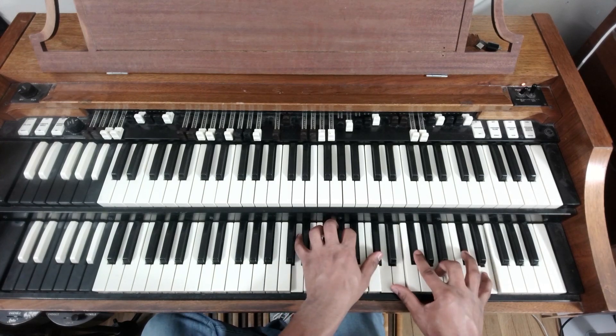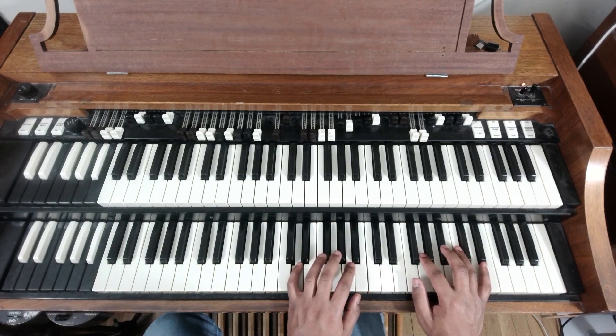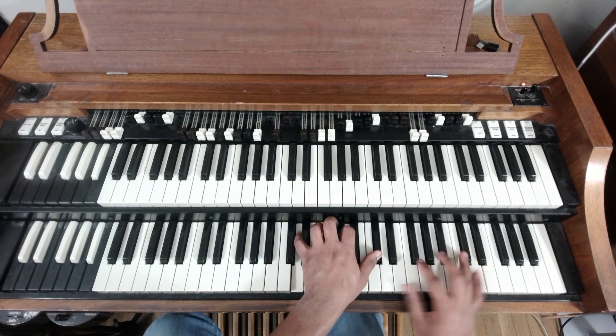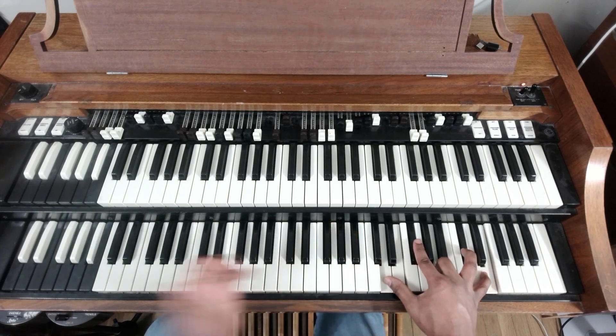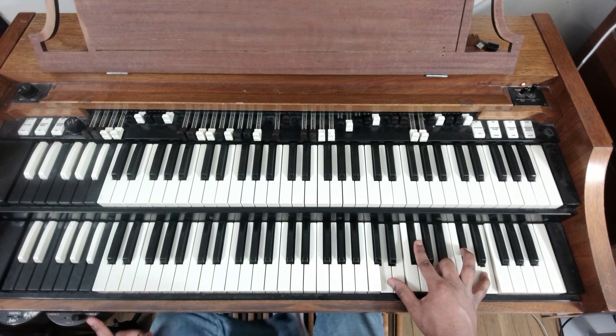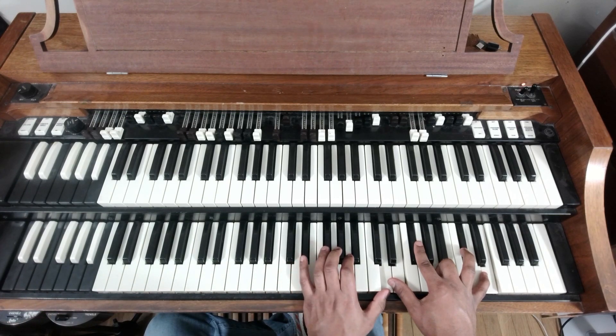The chord itself is D, F-sharp, A, C-sharp — and you just double up.